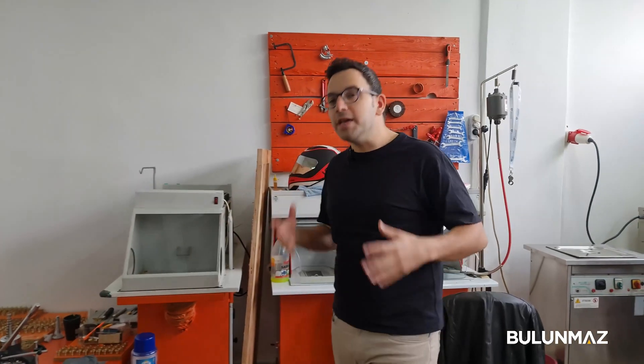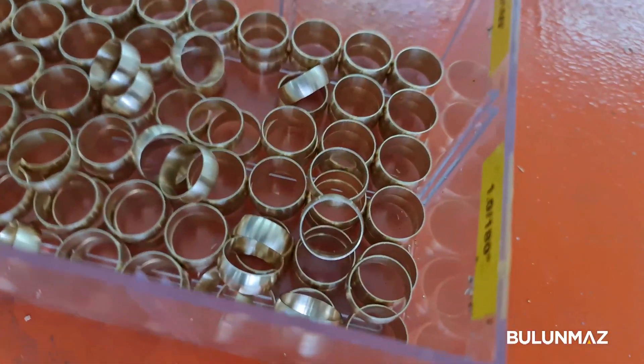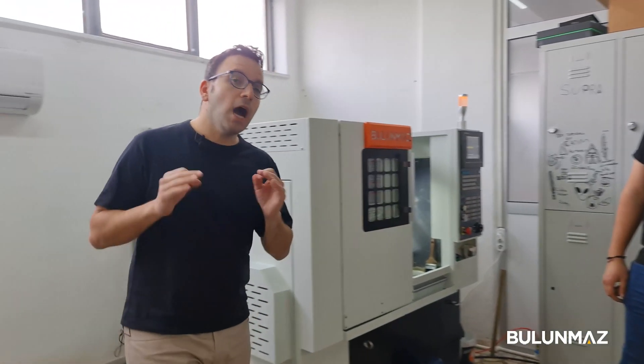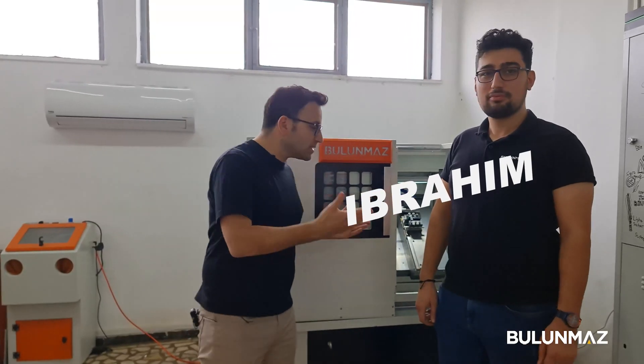I'm here in our ring production department today because I want to show you something really high tech. There are many ways to produce wedding bands, but I will use two CNC machines: first the CNC lathe, and then the ring maker CNC milling machine. We are going to produce a really high-tech ring using these machines, from pipe to a finished ring.